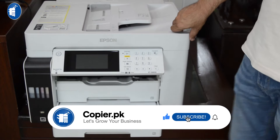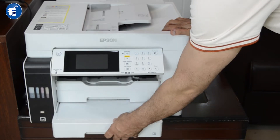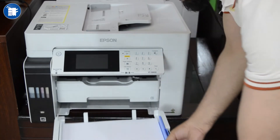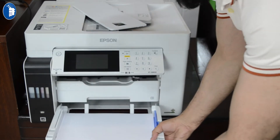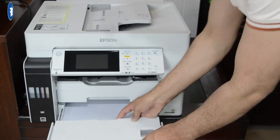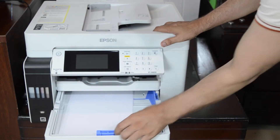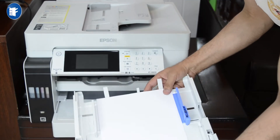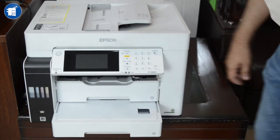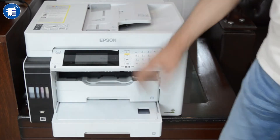We will give a demo and tell you about it here on Copier.PK. As you can see, it has a very beautiful look. There are two trays — a first tray and a second tray. In the second tray you can use A3 size paper; the adjustment is very easy. In one tray you can use up to 400 pages. You can also use A4 in the second tray.